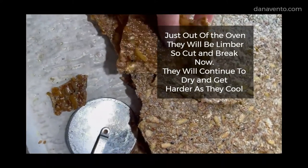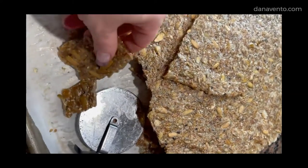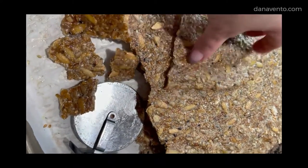You can see they're crisp and crunchy — just break them into pieces.